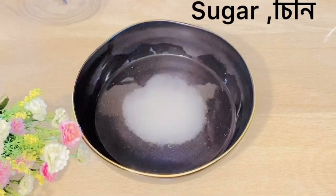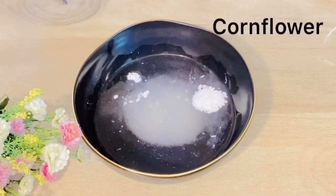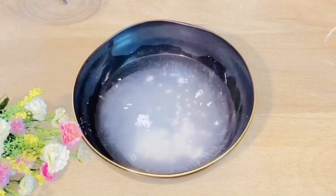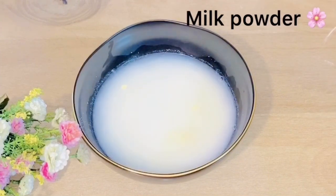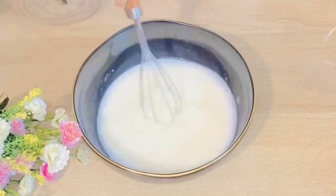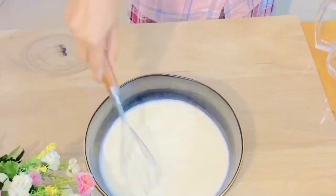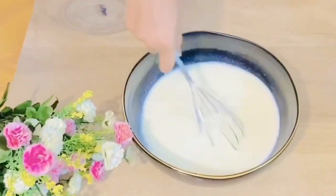I am going to add 1 cup of salt. We are going to add salt — drink the salt.